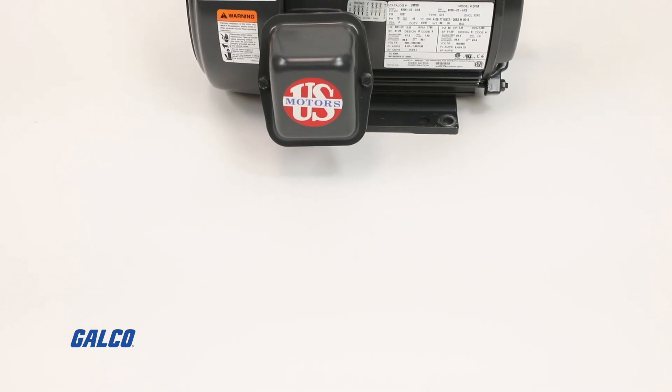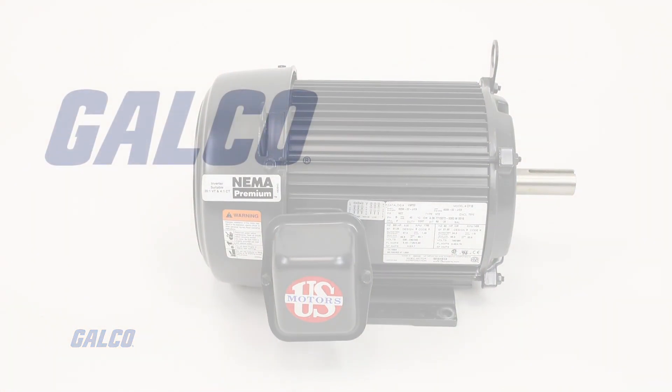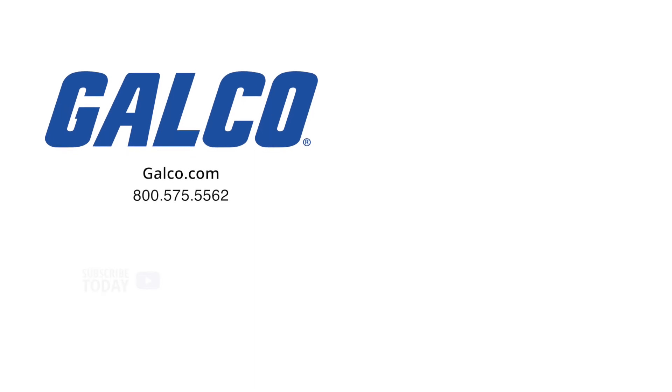For more information on the Unimount Motor Series from US Motors, visit us at galco.com. And don't forget to like and subscribe to Galco TV so you can be notified when new videos are posted every week.